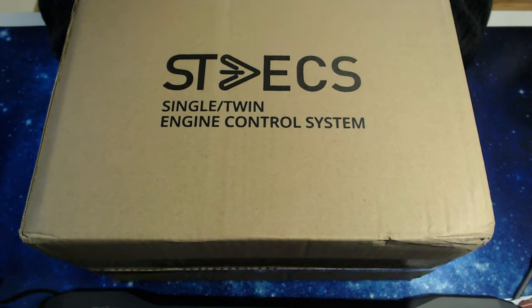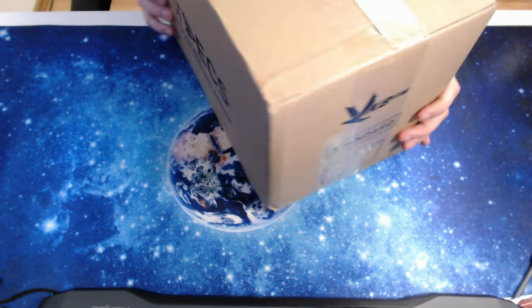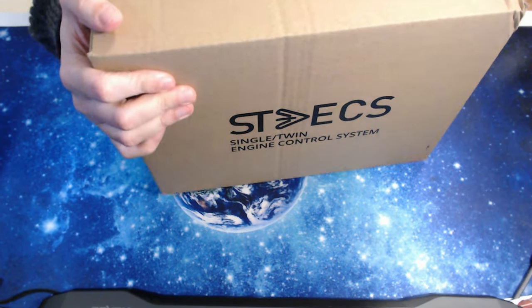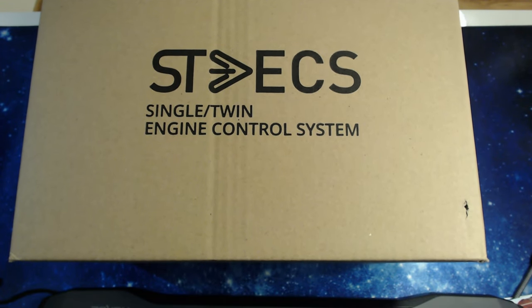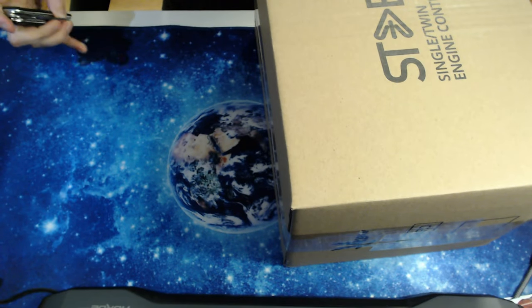This is a pretty big box with VKB branding. I ordered the standard version of the STACS system. There are three or four versions that you can buy — they come with the throttle and different extension modules. But we are going to take a look at the standard one today. Let's open it up and see what's inside.